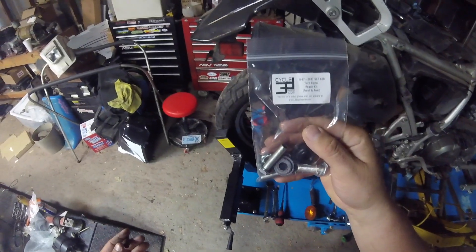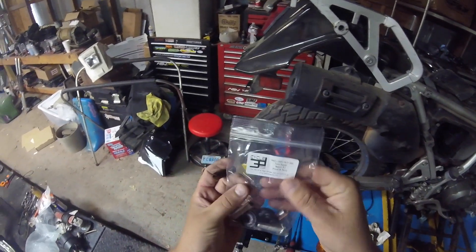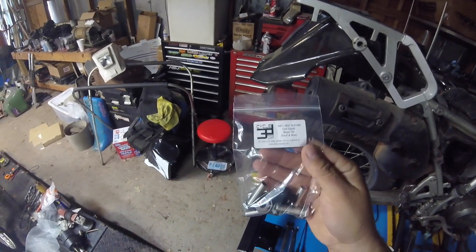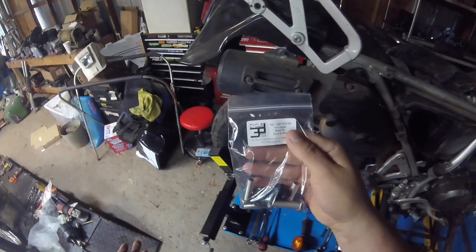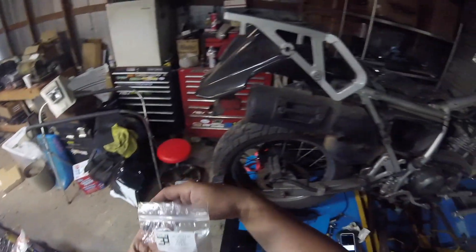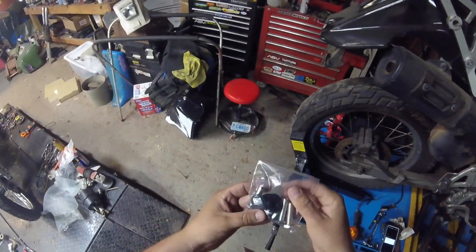Hey everybody, this is a video from 3D Cycle Parts. I'm going to show a simple video on how to install the signal repair kits for the Gen 1 KLR - fits the '87 through '07 - and show you just how easy it is to install this kit.